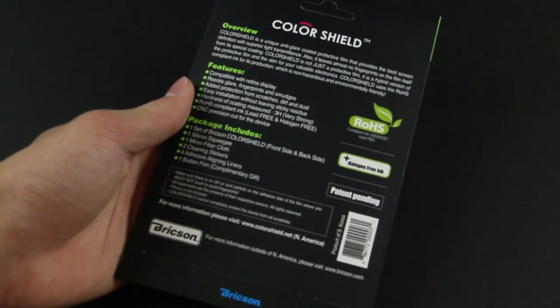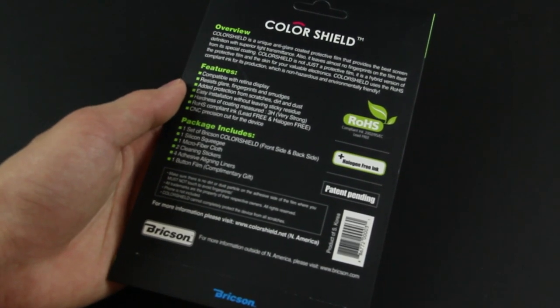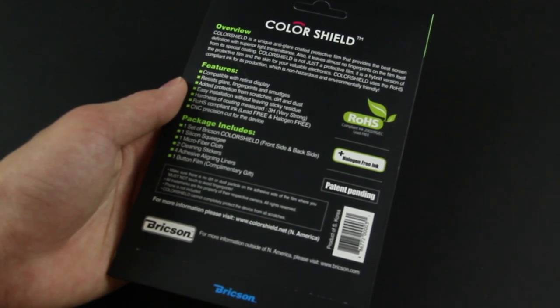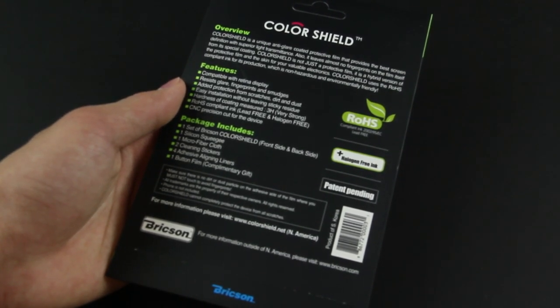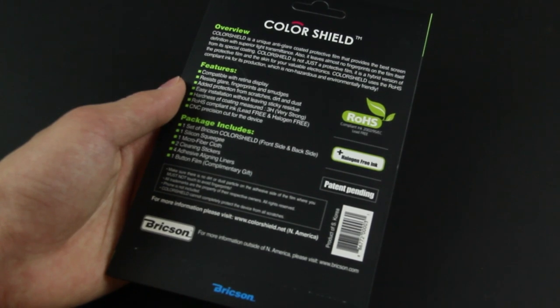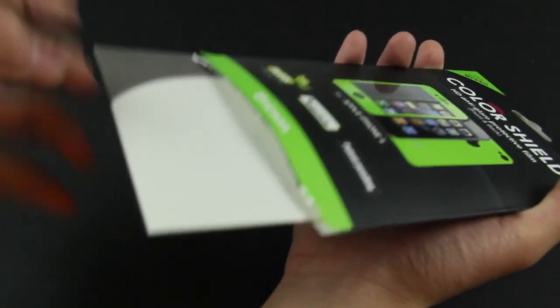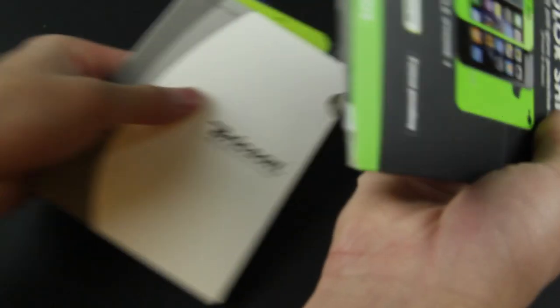Taking a look at the back, it comes with the set of Brixen Color Shield, a squeegee, a microfiber cloth, cleaning stickers, as well as adhesive lining pieces. It's just like a sticker that allows you to get a better alignment and make it a little bit easier, and also a sticker for your button. So let's open this up and take a look at the contents in the packaging.